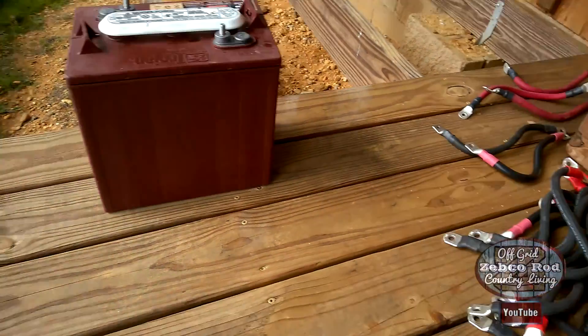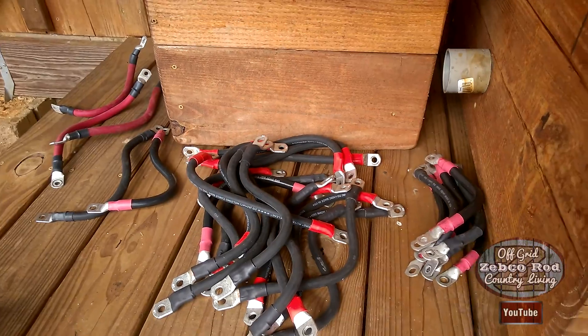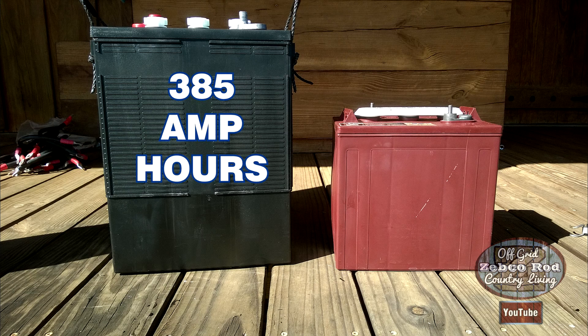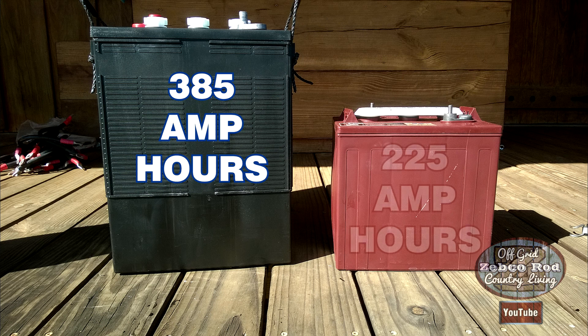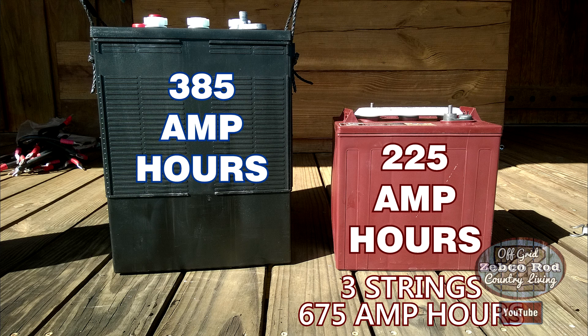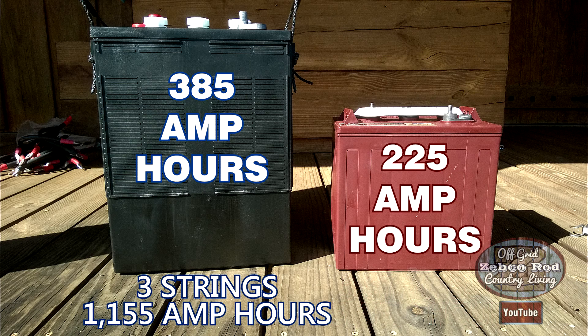So now we've got our new L16 batteries. Our new batteries are 385 amp hours compared to the old ones at 225 amp hours. Before we were at 675 amp hours — now we're at 1,155 amp hours.